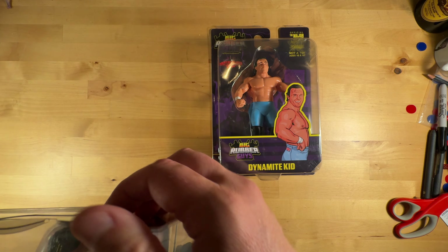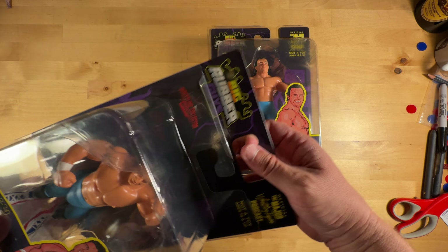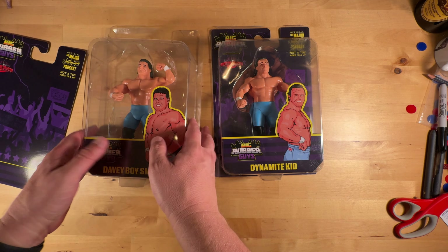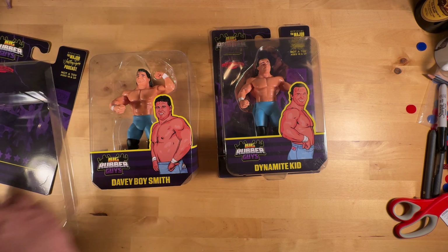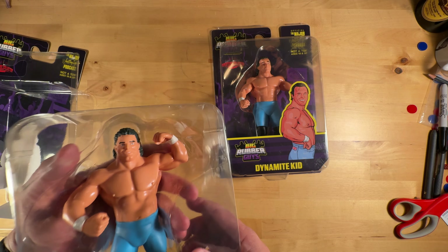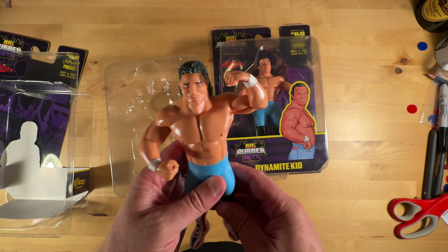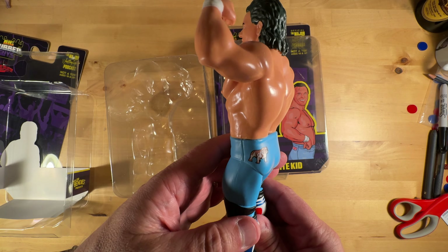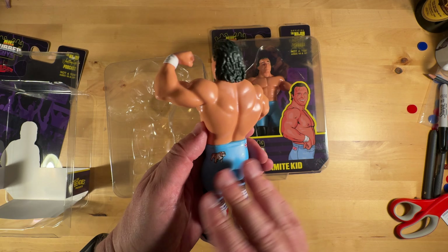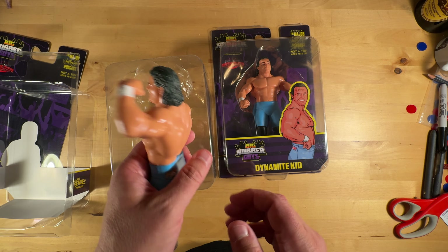There are a couple things I want to check out. The plastic is a little thin, like the Ric Flair one. It's got Matilda on the butt and the flag. So I guess I was wrong — Matilda was included with these figures.